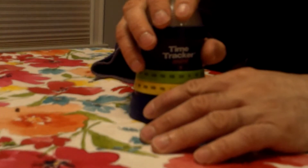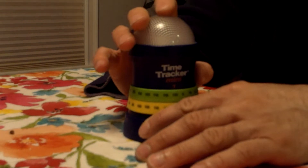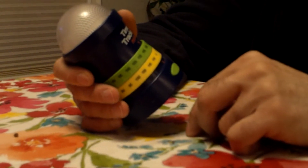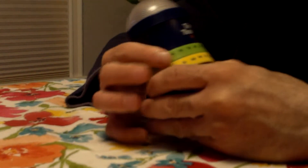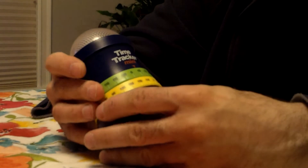This is a great little time tracker. We don't have any batteries for it right now, but it has a colored light — it's green, yellow, and then red. What you do is set your timer for how long you want, say 10 minutes, but you want a 5-minute warning.